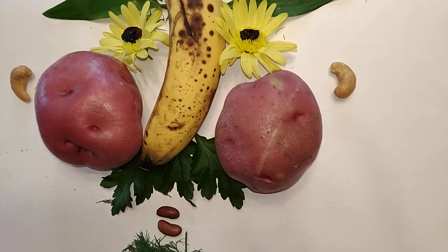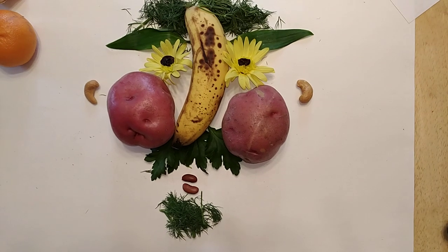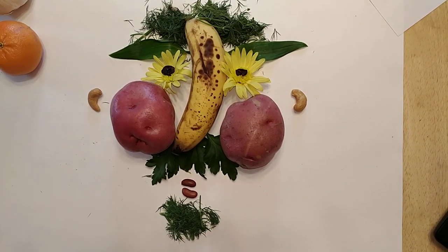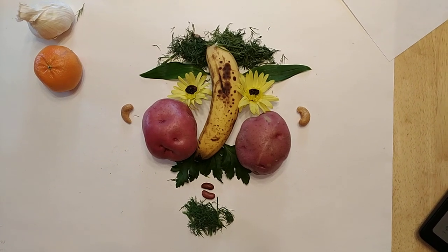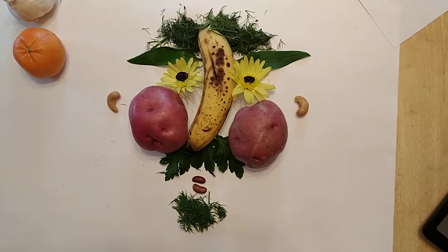I love to cook and bake and I used some of the dill for his little goatee. I used the leaves from the mums for his mustache, red potatoes for cheeks, and I implied his ears with cashews. I did try originally using a garlic bulb for a nose and it didn't seem to work — I like the banana better.